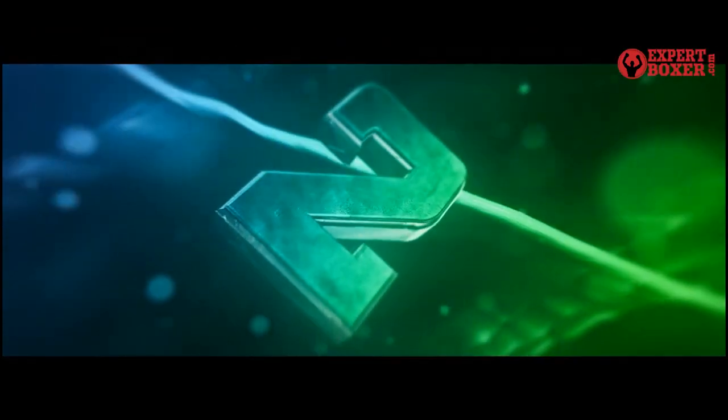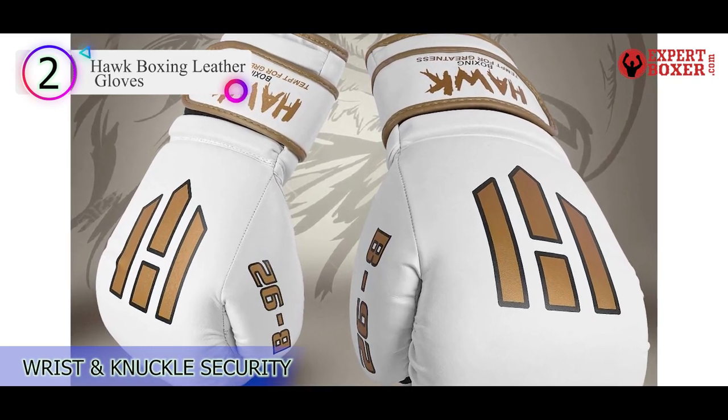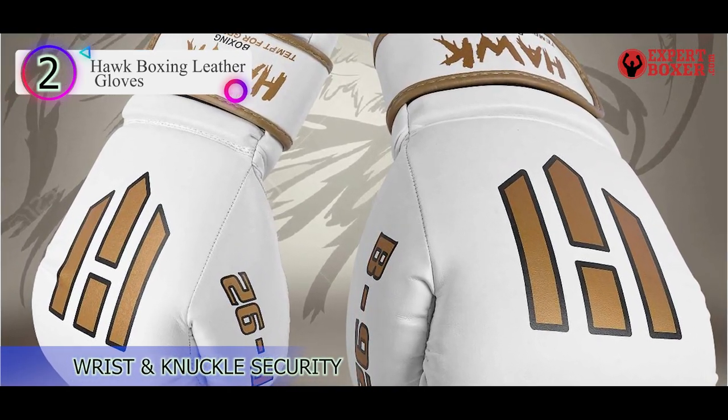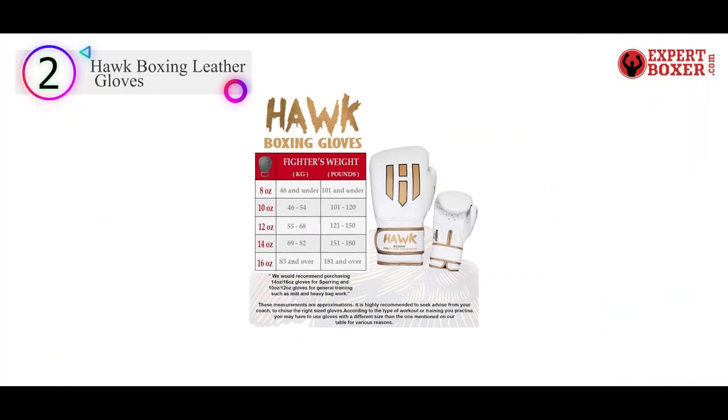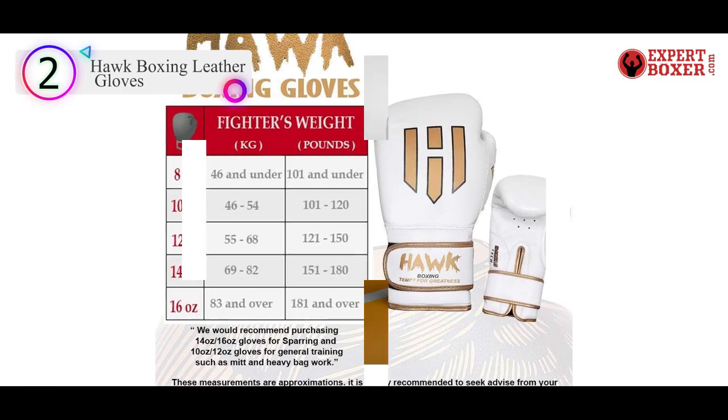Number 2 in our list is the Hawk Boxing Leather Gloves. Highlighted by a bargain price and solid protection, the Hawk Boxing Leather Gloves are a perfect pair for beginners or those who like to pound away on the heavy bag.